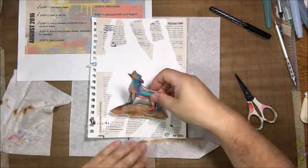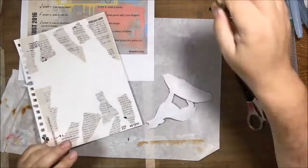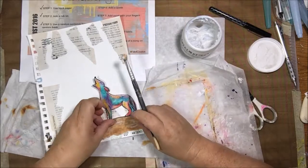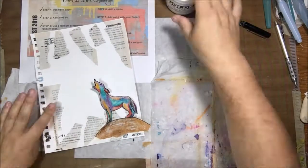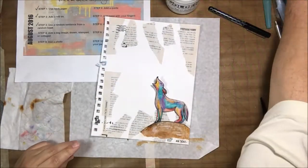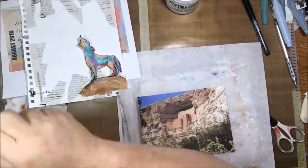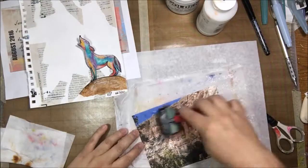The next thing was adding some tearing at the bottom. I like to tear paper when putting it onto something because it helps it blend, and I knew I'd be blending it into the background eventually. I glued down the bottom part of it but left the coyote loose, because I still have to put something else in that middle section — trying to get around the whole going-through-steps-in-order thing by only half gluing it.